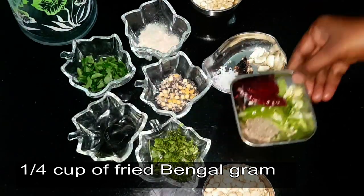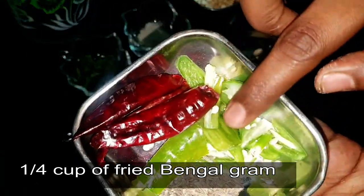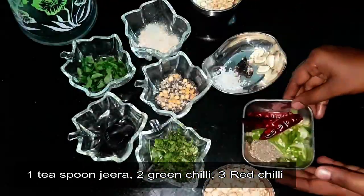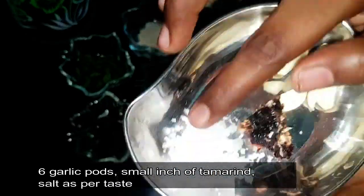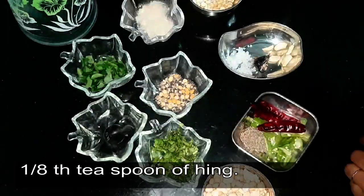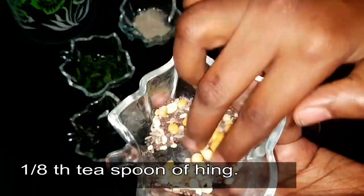Quarter cup of fried bengal gram, one teaspoon of jeera, two green chilies sliced, three red chilies, six garlic cloves, a very small quantity of tamarind, one teaspoon of rock salt, one eighth teaspoon of hing.